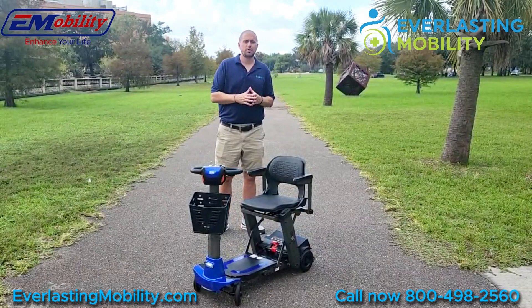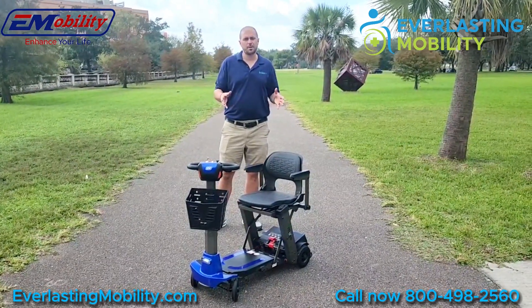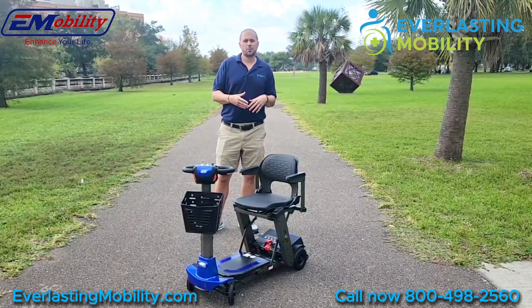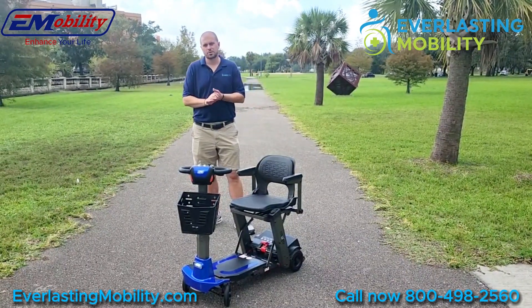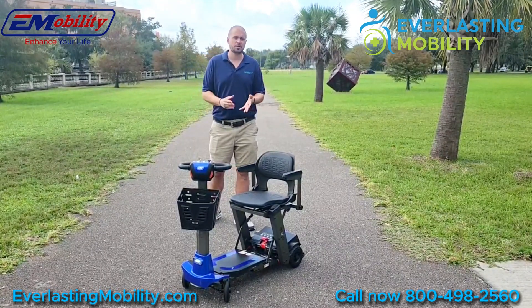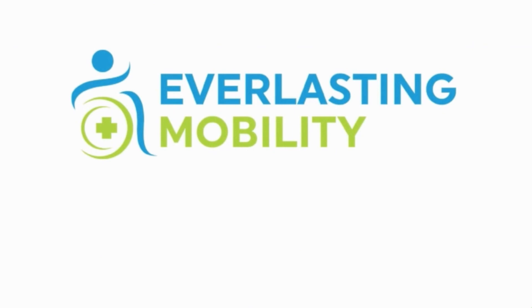In conclusion, if you're looking for a folding mobility scooter that folds automatically with the push of a button, the Mojo Auto Fold is a great choice. There are several automatic folding scooters on the market today, but the Mojo Auto Fold definitely stands out among them. If you have any questions about this scooter or any of Enhanced Mobility's products, give us a call at 1-800-498-2560 or visit us at everlastingmobility.com.